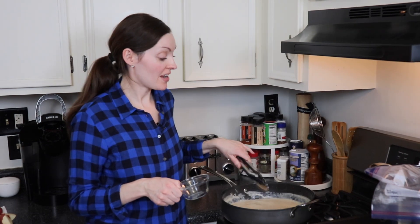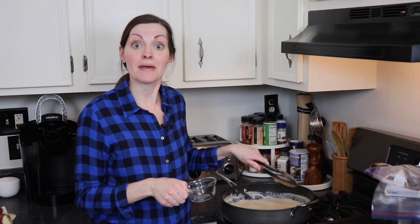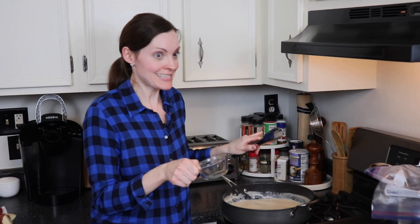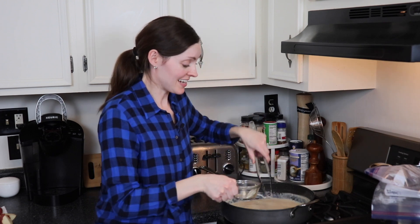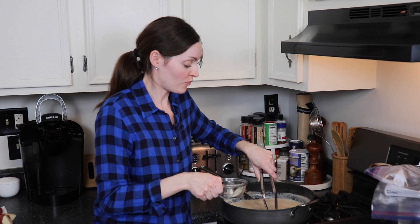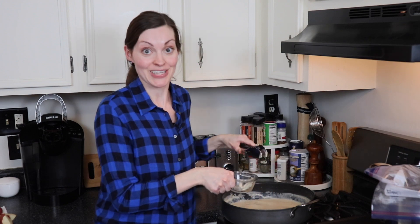Before I add my spinach to this really thick and delicious-smelling sauce, I'm just going to use some tongs to remove the bay leaf and the clove so nobody bites down on that. Cloves can be super bitter and almost numbing — I've bitten into one before when I had ham on Easter and it's not pleasant — so you definitely want to find that clove and get it out of there.